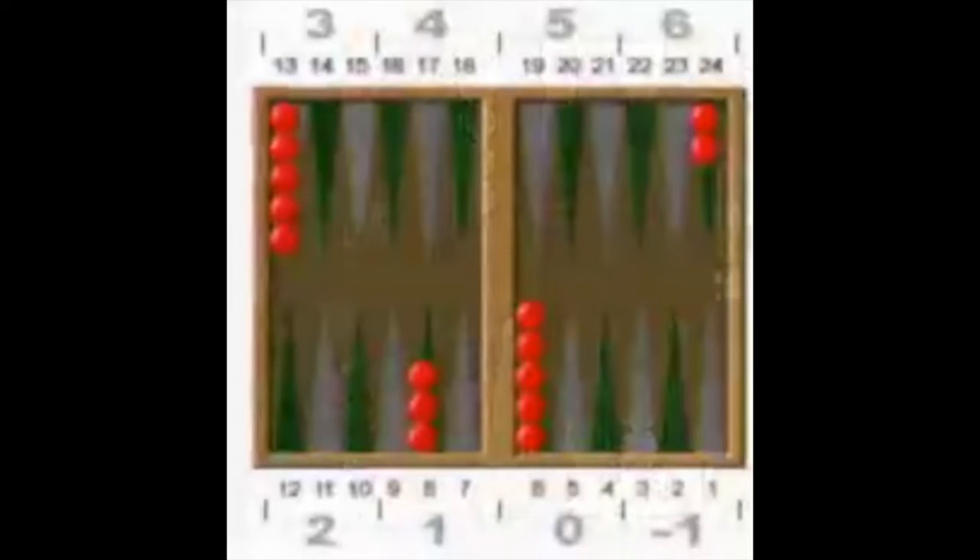Before I do that, let's get a really good review of the Zaire half crossover method. Just to remind everybody: a pip count is the number of rolls that you have to do to move all of your checkers off the board. In the starting position you have to roll 167 points. In the half crossover method you divide the board into eight half crossovers and assign them a value from minus 1 to 6.